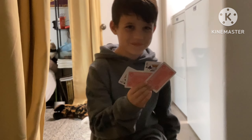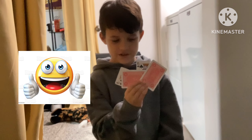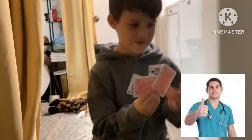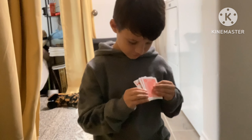Welcome back to Sebie's Toys and Games. Today I'm going to be showing you my magic trick. First we're going to do Kings to Aces. I'm going to turn Black into Red.